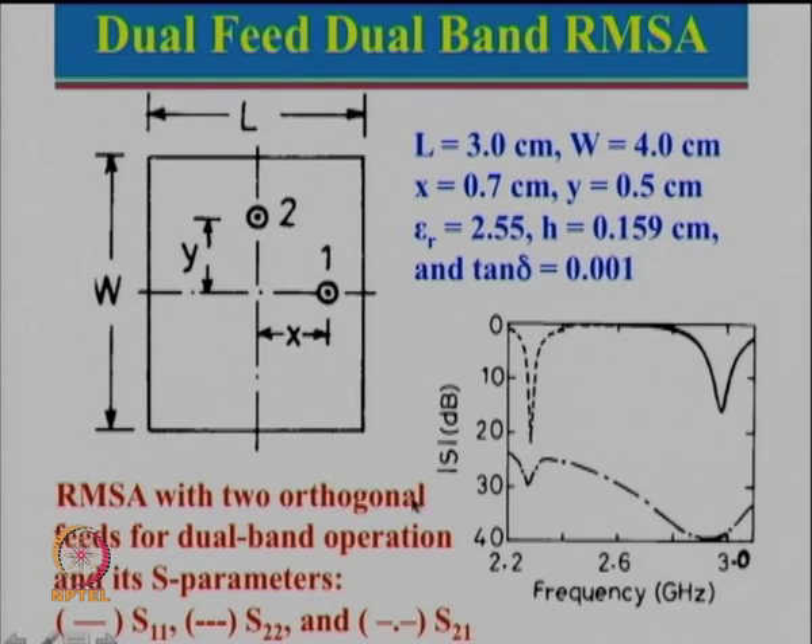It is not necessary to use a rectangular patch — you could also use an elliptical microstrip antenna. Think about an ellipse: it will have a major axis and a minor axis. You can actually tune the minor and major axis to design configurations corresponding to the desired dual band operation, but the only thing is that these two give orthogonal polarization.